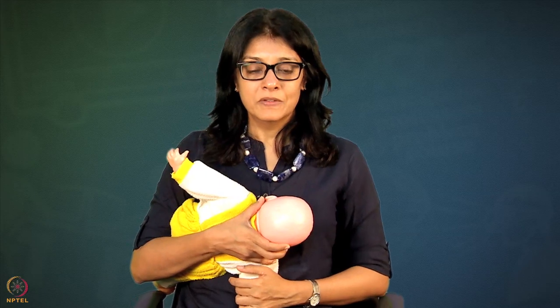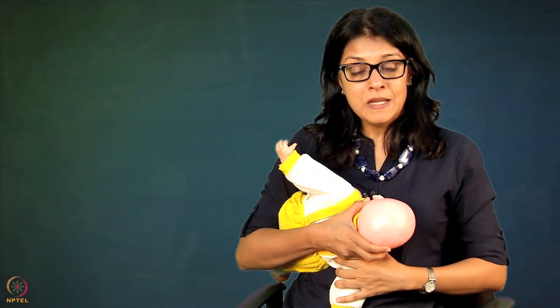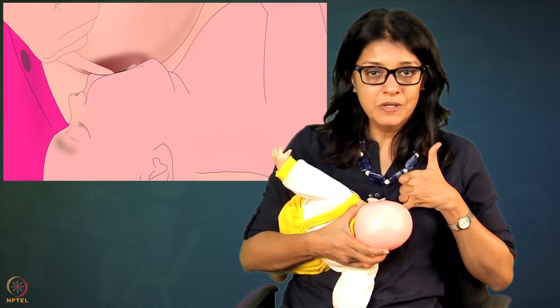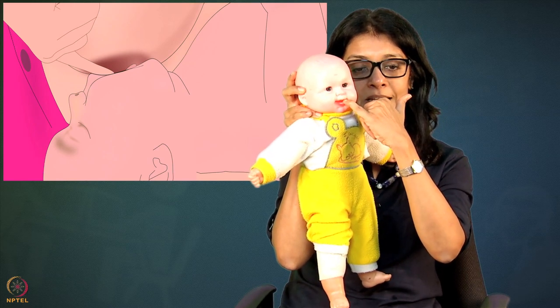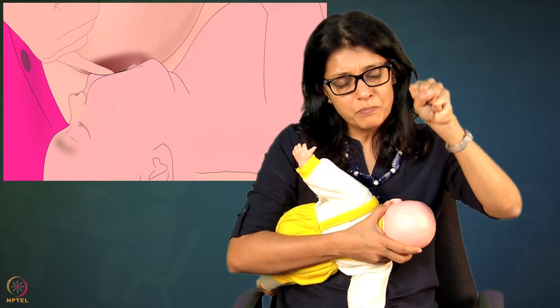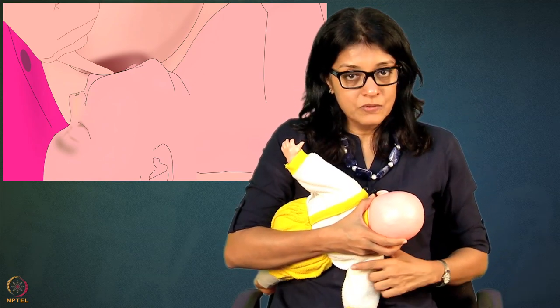If baby does not wake up with all three methods, remove the baby from the breast. Because baby has a strong suction holding the breast very tight, do not just pull the baby off — that will cause nipple soreness. Instead, put a clean little finger at the corner of baby's mouth to release the suction. As soon as the suction is released, baby opens the mouth, and then you gently pull the baby out.